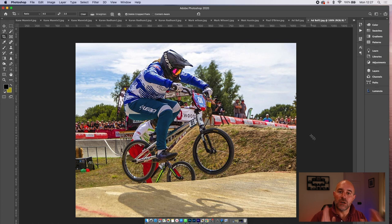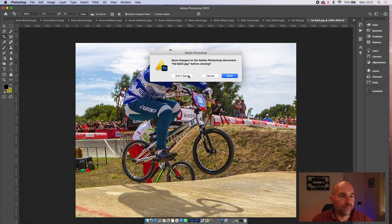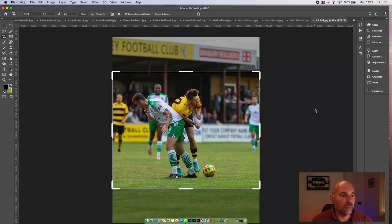When you've got a moving object, always try and crop your image so that it's moving into a bit of space — it gives you a sense of speed. That's what I was always told, and it does seem to work.